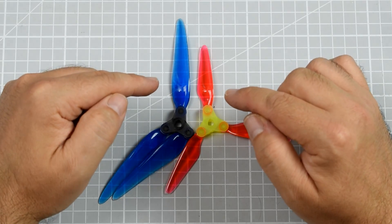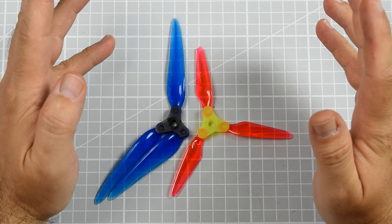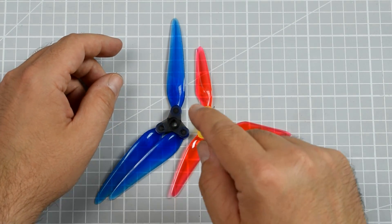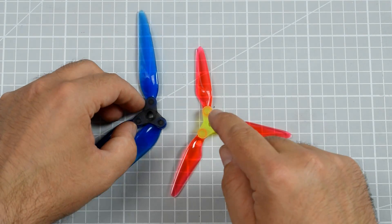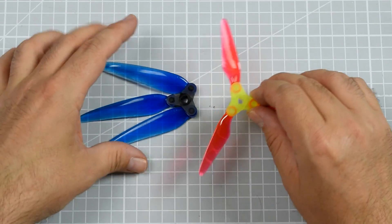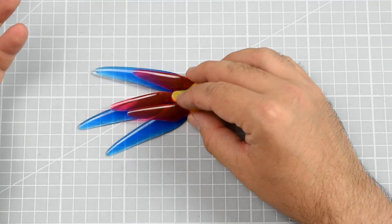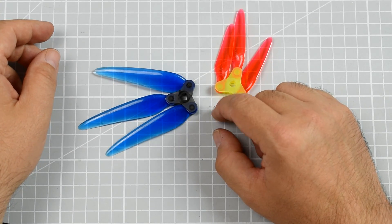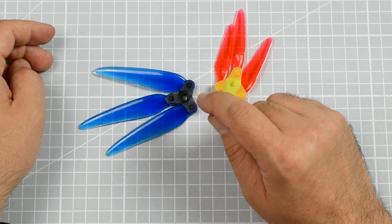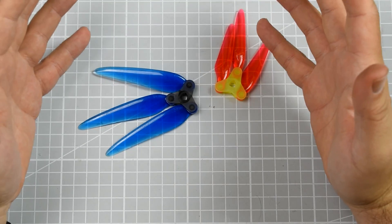Three weeks ago I got only two sets of the DALPROP FOLD F7 — the 7-inch version of the FOLD propeller. I really regret that I got only two sets. It still folds, maybe not completely, but it still folds. It's much smaller than the 5-inch version of course, and I have only one problem with this propeller: I really wish DALPROP had sent me more, because they are amazing.